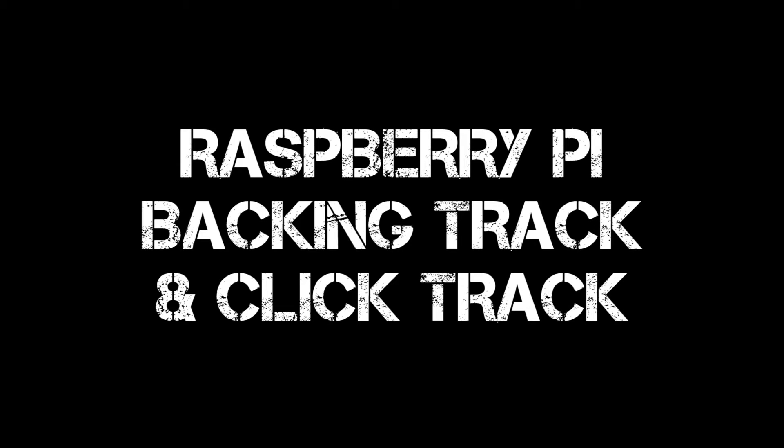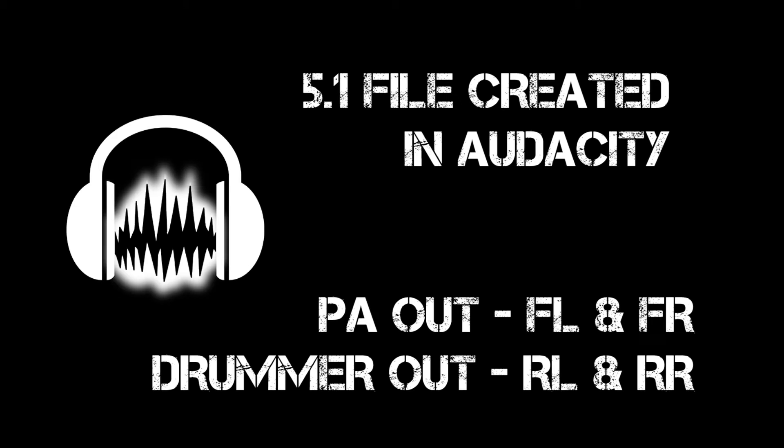I wanted to create a stable and easy solution for running my band's orchestra backing track and drummer's click track, both in stereo and in sync. I've done this using a Raspberry Pi and a 5.1 USB sound card. The 5.1 file was created in Audacity.